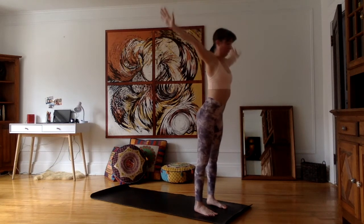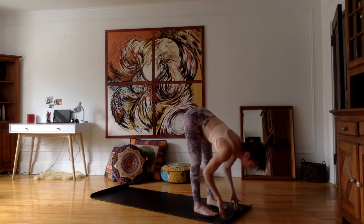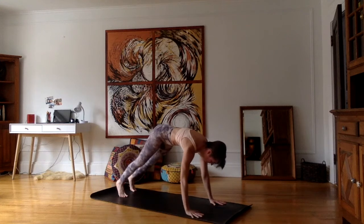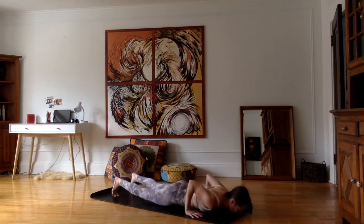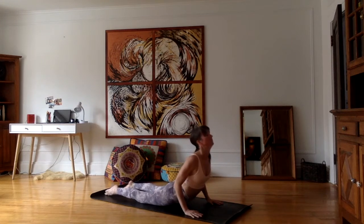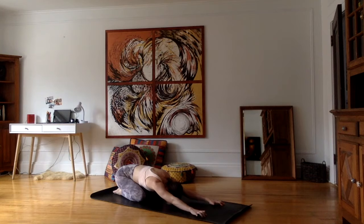Let's begin with a sun salutation. Inhale, bring the arms all the way up. Exhale, bend from the hips straight back, hands on the mat, forehead to the knees. Inhale into a flat back. Exhale, hands down and walk back into plank. Inhale here, and on the exhale chaturanga — bending, keeping the elbows close to the body. Chest touches the mat first. Inhale into a cobra, keeping the pelvis on the floor.